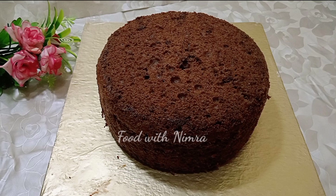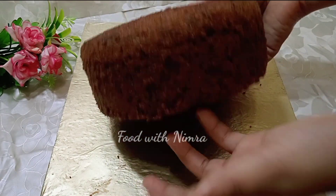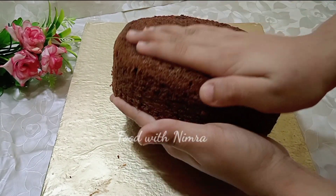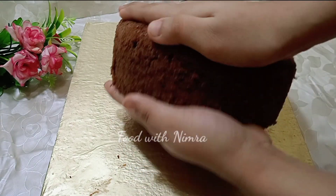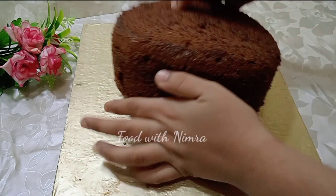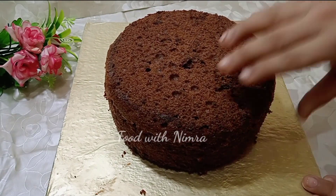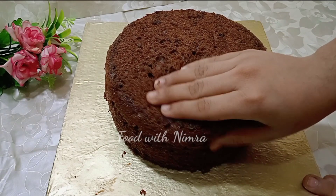This cake is my order work so I have to decorate it and I will share the process with you. I have made the sponge ready. For the sponge recipe, check the description box — I have shared a lot of iced cake recipes on my YouTube channel. You can search for the iced cake recipe on Food with Nimra.